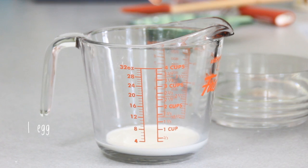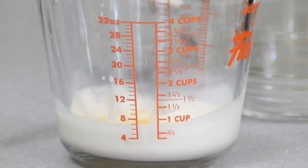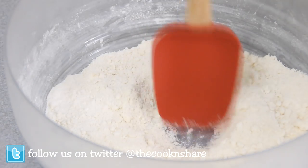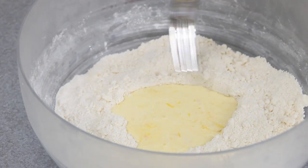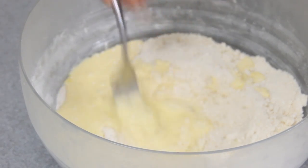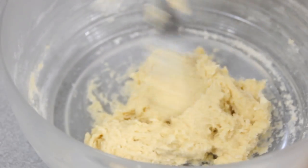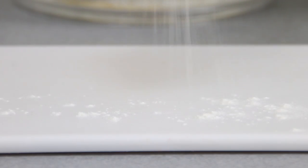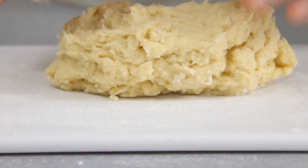I'm gonna go ahead and crack the egg in and give it a beating. Then we'll make a well in the center of our dry mixture and add the cream in. Grab a fork, start from the center, and just mix it up until it comes together — it's gonna be a little bit sticky but don't worry about it. Next we're gonna lightly flour up the surface and put the dough on, just to even it up a little bit.